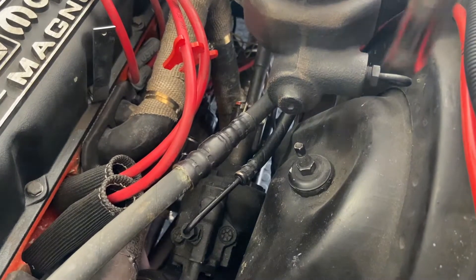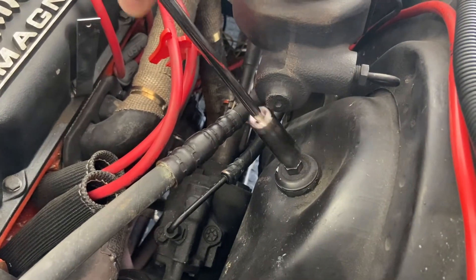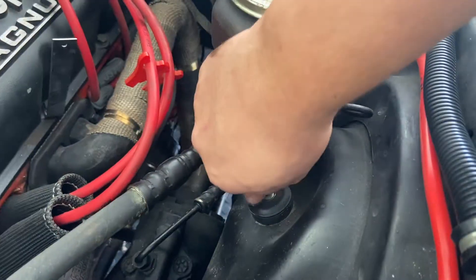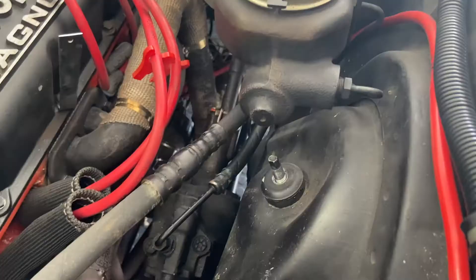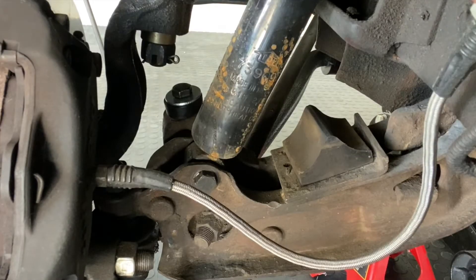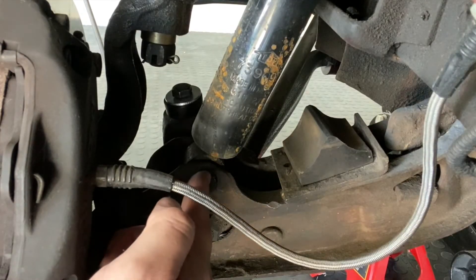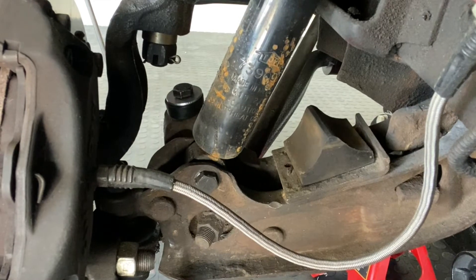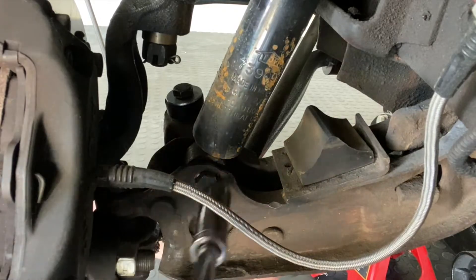The first thing I need to do is just remove this nut right here. It's 9/16s. Next thing to remove is this bolt right here. The bolt is actually 5/8 and the other side is 11/16. So I'm going to go ahead and get started on removing this.